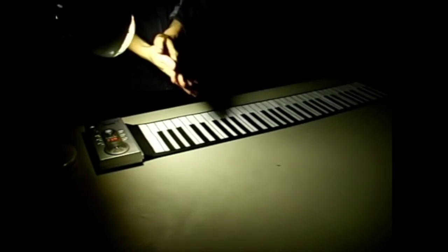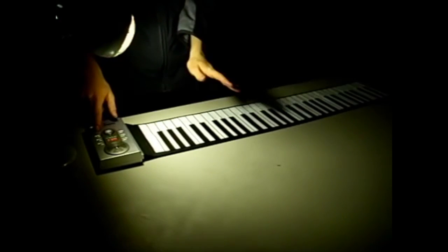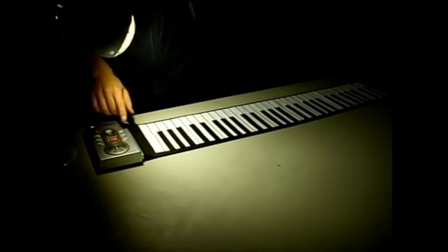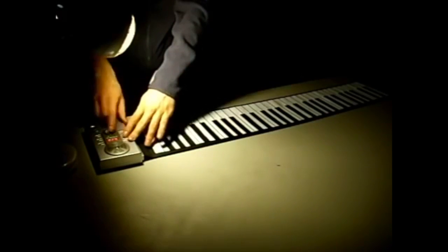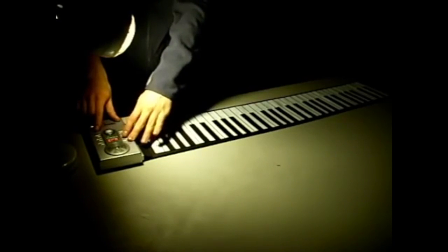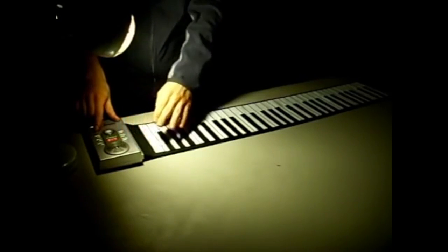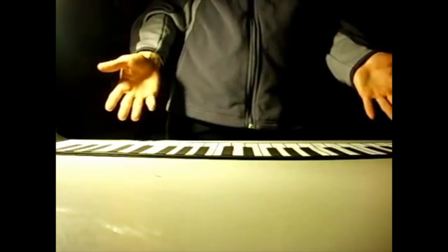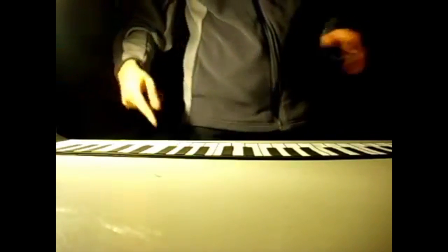Let's get something going. You can even put on a beat and change the tempo. You can change between any of the 100 rhythms. Well then, I guess we're ready to put it to the test. Here we go.